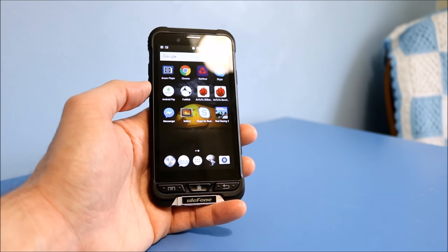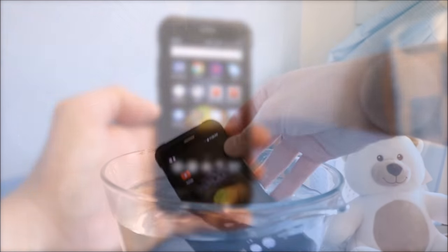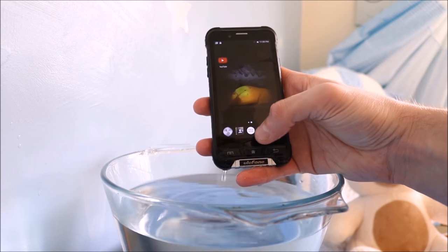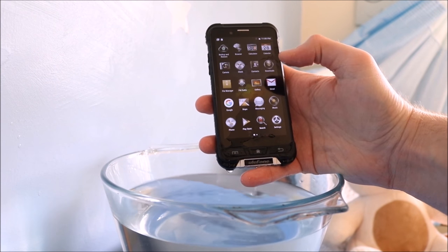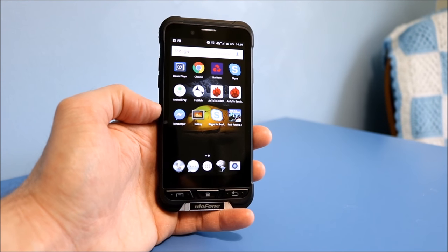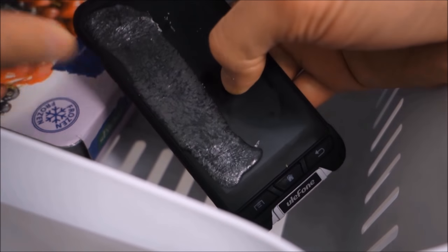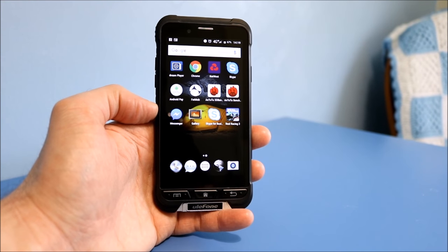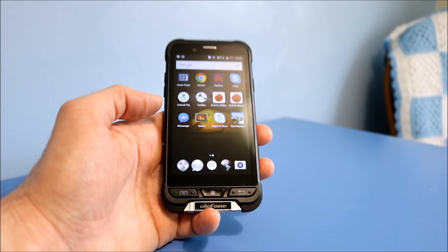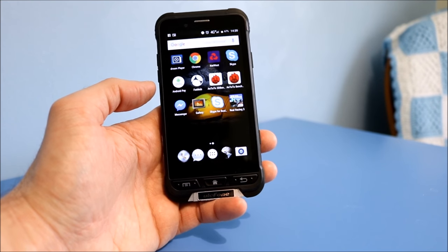Hello guys and welcome to my Ulefone Armor review. I've been using this for a couple of weeks. I've tested the waterproof — straight out, can we touch the screen? We can. I've tested freezing the phone in the freezer — that's quite frozen — and they've both passed the tests really well. I've been gaming on it, playing videos and just general usage of the phone really, and I'm rather impressed.